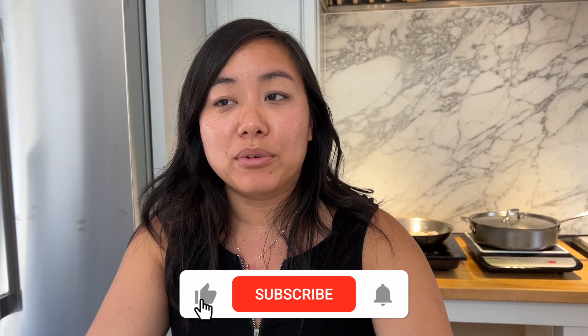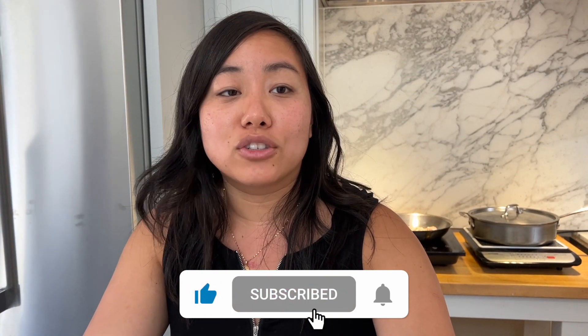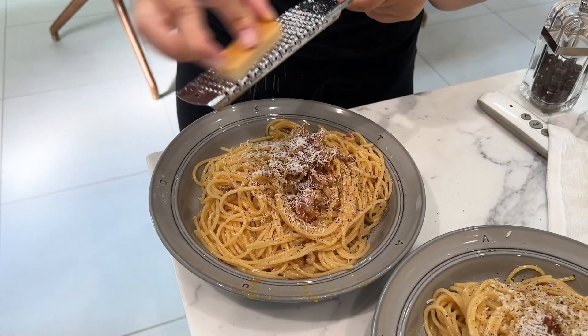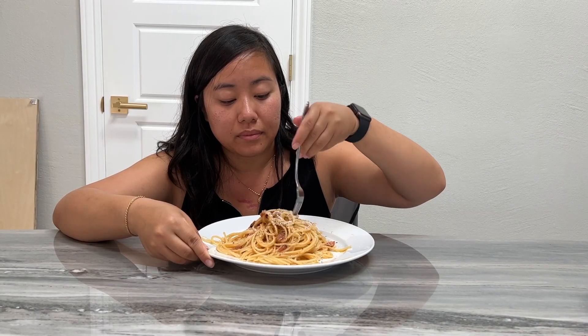Welcome back to Twins Try, and today we're going to try to see if we can make carbonara or if we're going to make scrambled eggs with noodles. Let's go ahead and get started. To make carbonara you're going to need four ingredients.